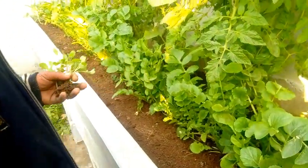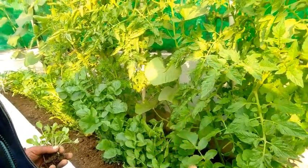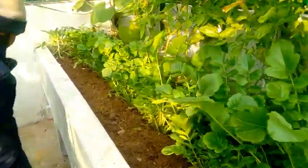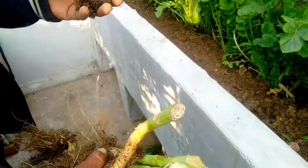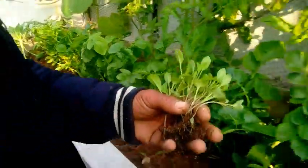Hello friends, today we have removed the ghovi. This is a plant which is put in tomatoes, and the ghovi was put in it. So the ghovi has been removed, and now we have removed the ghovi from the other one as well.